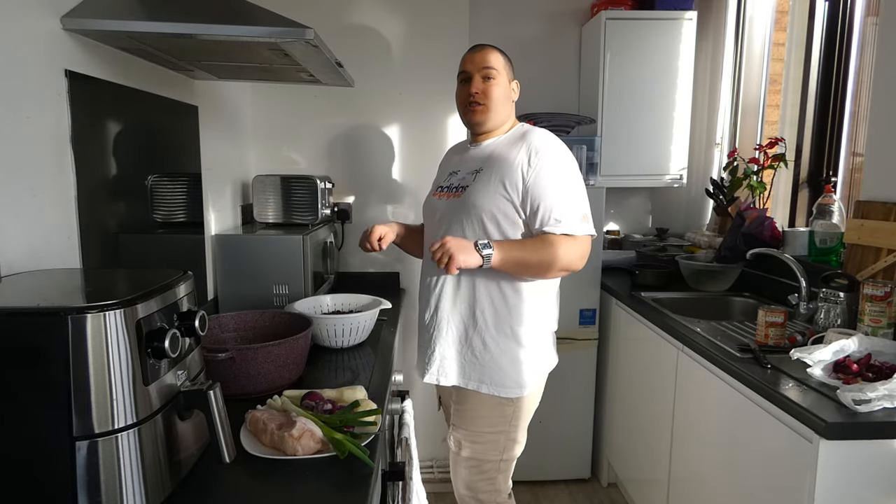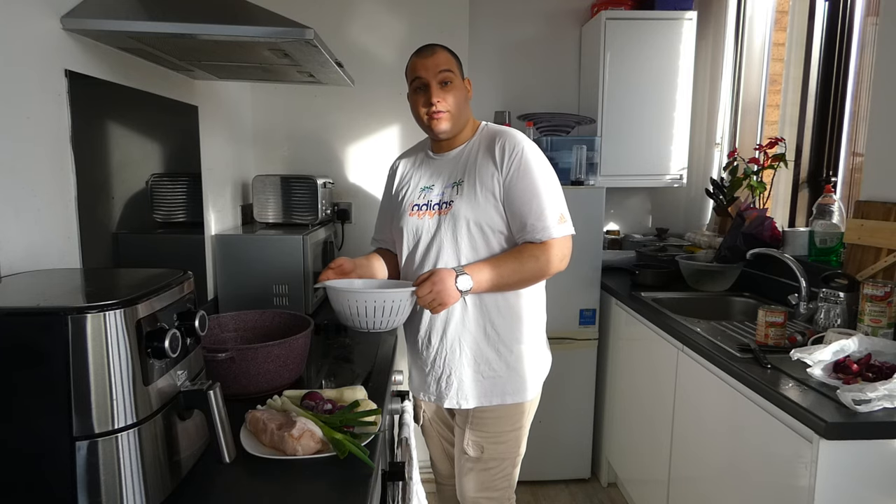Hi guys, welcome to our channel. Today I will cook something which looks like I did not cook something traditional for a long time. And today I will cook beans food.